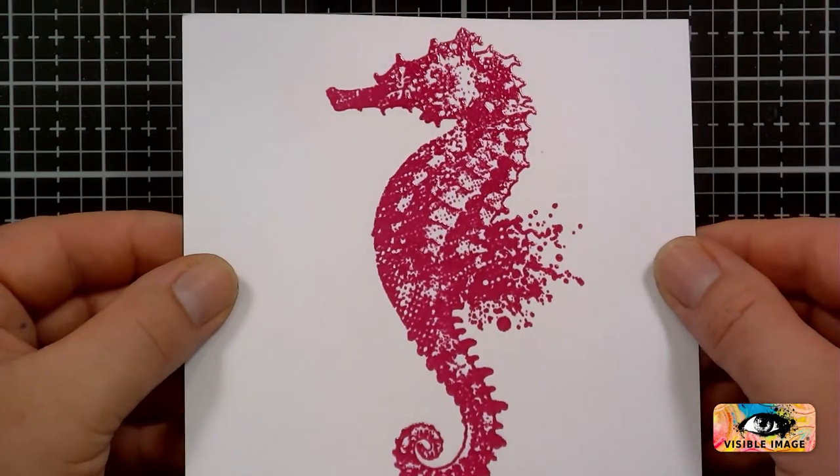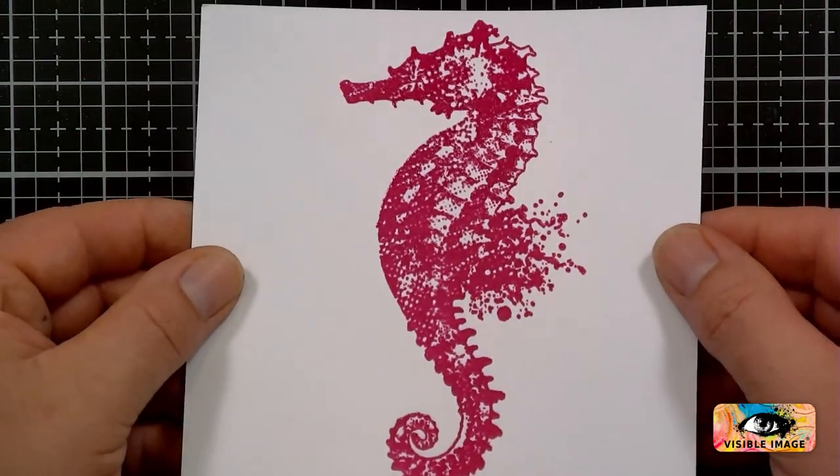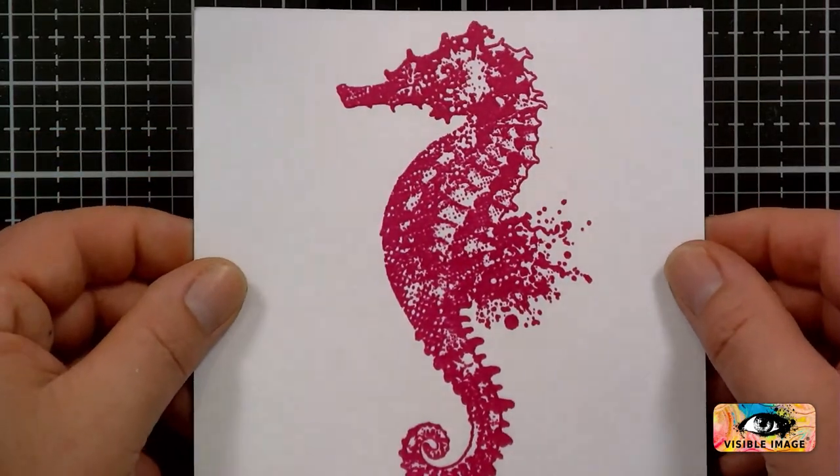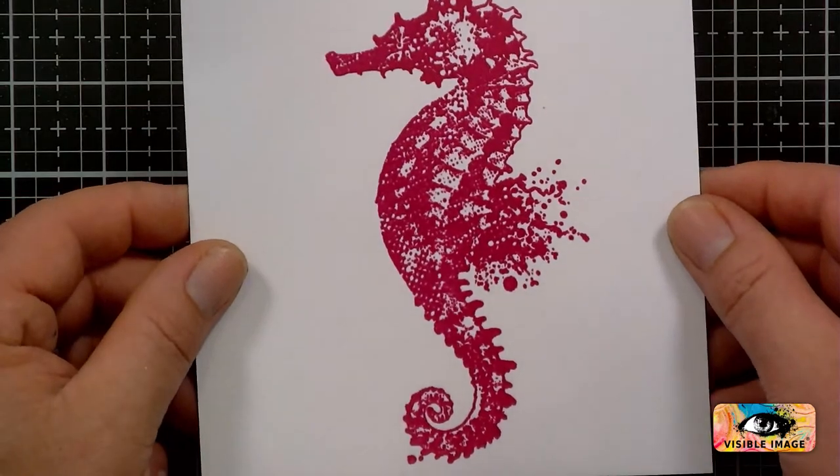Gorgeously grungy. It looks kind of red on camera — that's one of the things with cameras — but it is pink, a lovely charming pink, as they say.